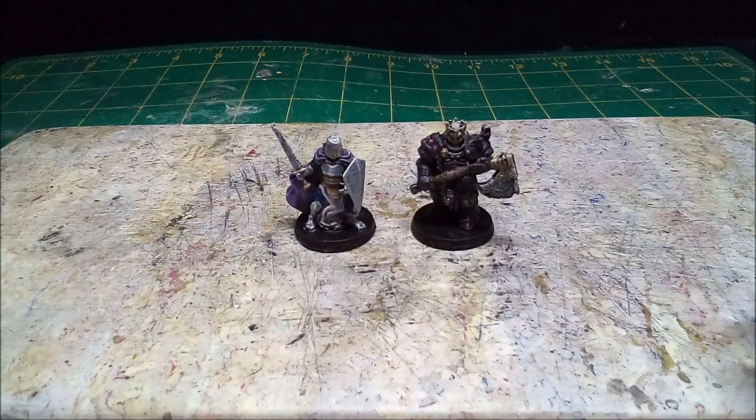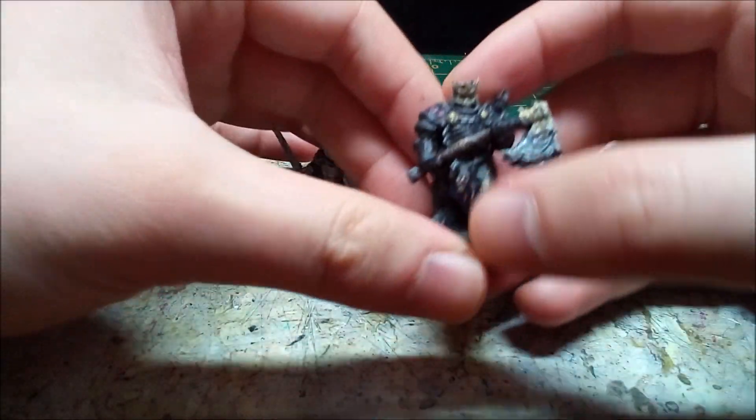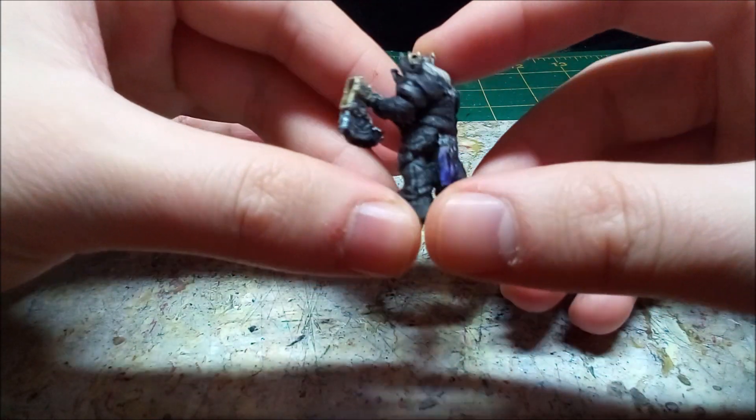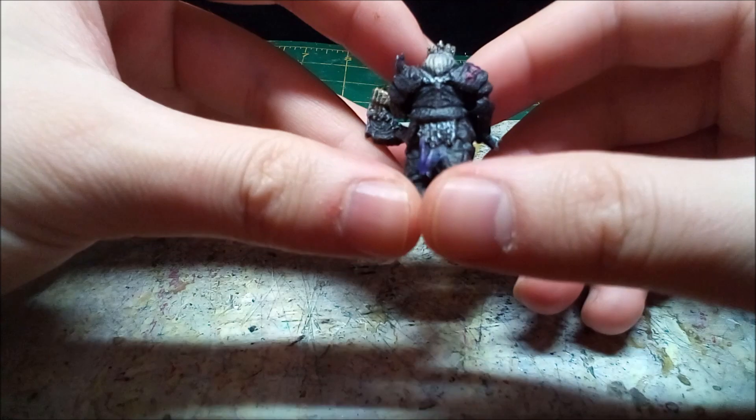Hello, and welcome back to Makeshift Minis. I was scrounging around Thingiverse again, and I found a couple of knight models. I decided to go with a pair of them: a Shining Paladin and a Wicked Blackguard. STLs will be in the description.